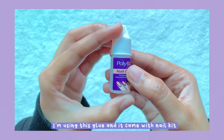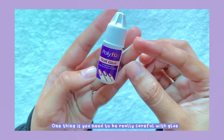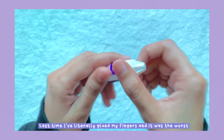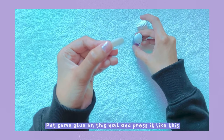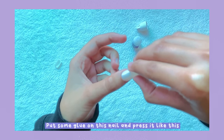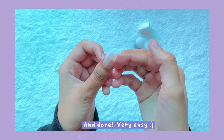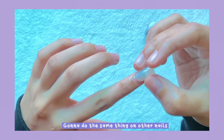I'm using this glue that came with the nails. One thing — you need to be really careful with this glue because last time I literally glued my fingers while opening it. I'm going to put some glue on the nail, press it on like this, and done — very easy. I'll do the same thing on the other nails.